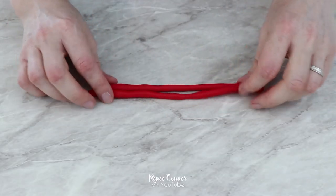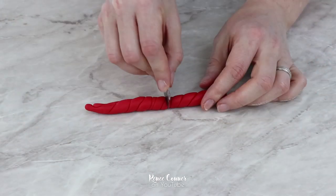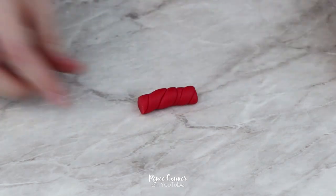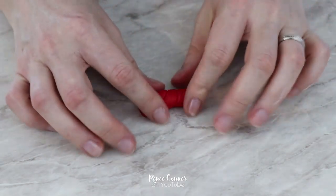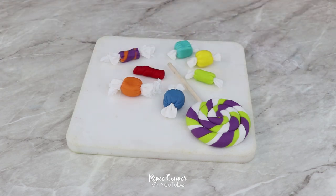And finally, I made some twizzlers by twisting together a rope of red fondant, flattening it slightly, trimming it into lengths, and then flattening the ends a little bit. You want to make sure to make these candy pieces well enough ahead of time so that they have plenty of time to dry.